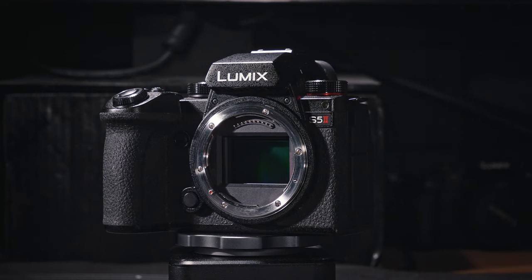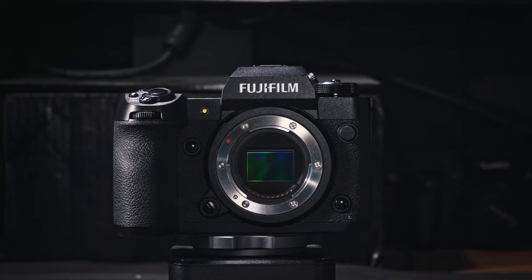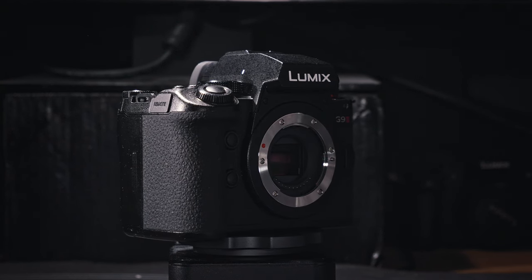Multi-shot high resolution mode, at least in its current state, cannot completely replace a real high-resolution camera yet. But if we understand the limitations, it is still a very useful feature when you want to capture photos with more detail, cleaner output, and even a bit more dynamic range. Hopefully as camera companies improve the feature it will give us better image quality with fewer limitations. I hope you found this video useful — if you did, please click the like button, drop a comment, and share it to support my channel.